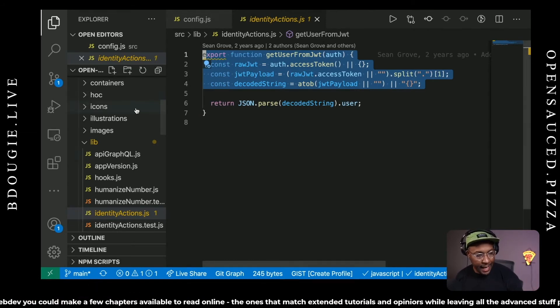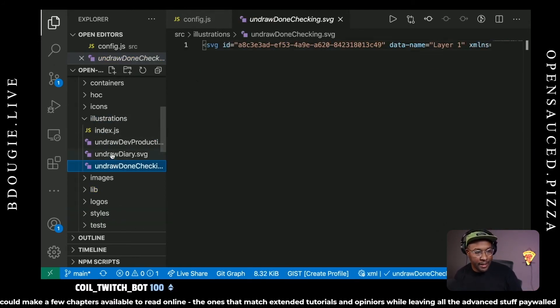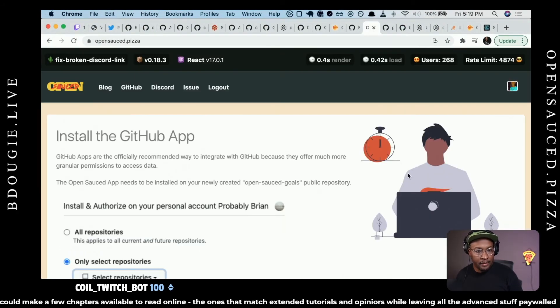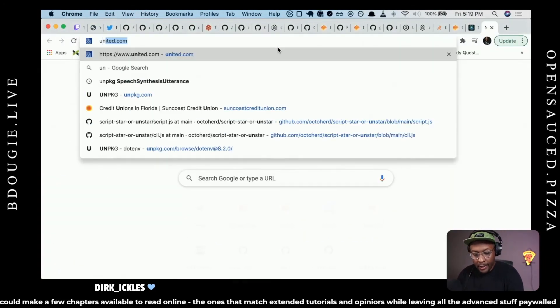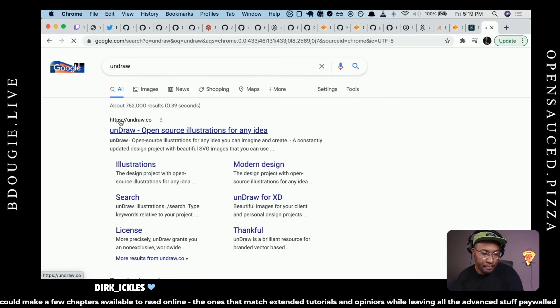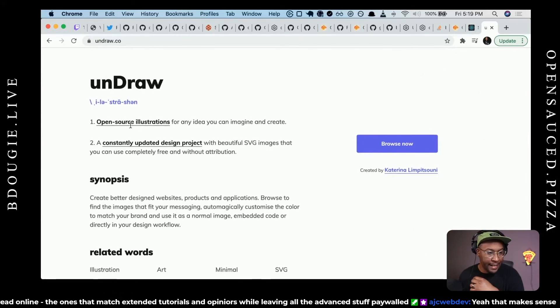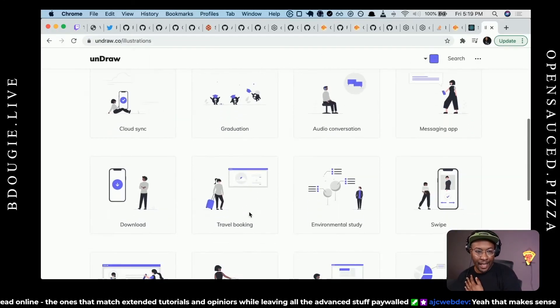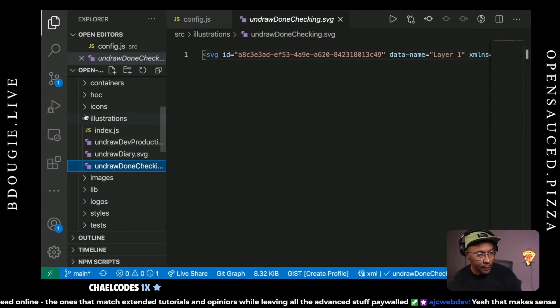If you're at all interested, definitely check out the lib folder — it's got all the helper packages, all the illustrations, all the SVGs on OpenSauce. All these illustrations actually come from Undraw — it's kind of like an Unsplash but for illustrations. They're all generic, open illustrations. So FYI, if you're interested in supporting this project or getting open source illustrations, that's the place. Images is pretty self-explanatory. There's a logos folder — that's where the OpenSauce logo is.